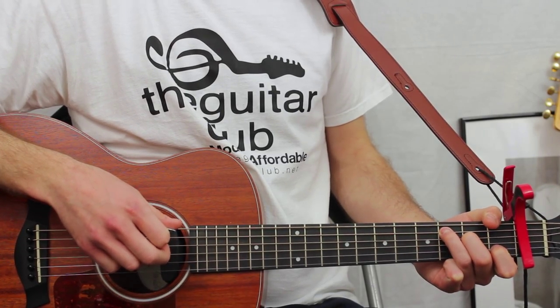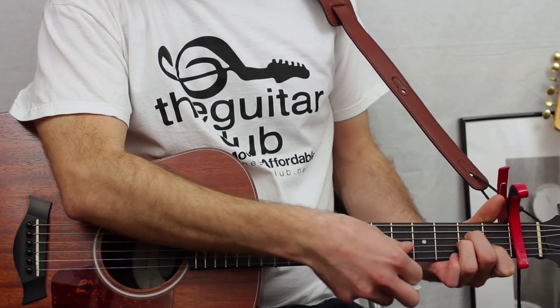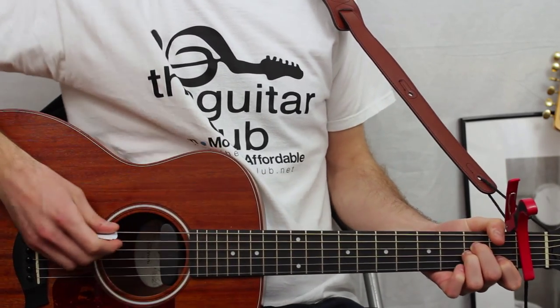A minor — keep your fingers there, take out your third finger and place it underneath your second, so now it's on the second fret of the third string, missing out the top.